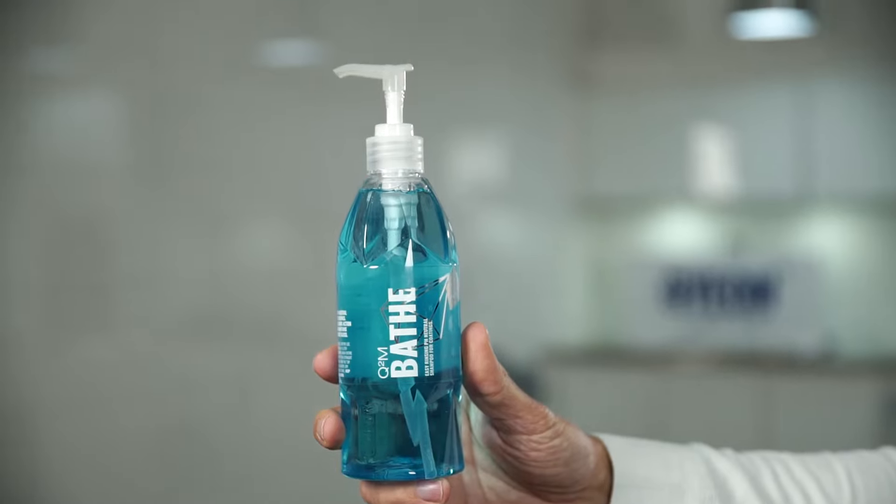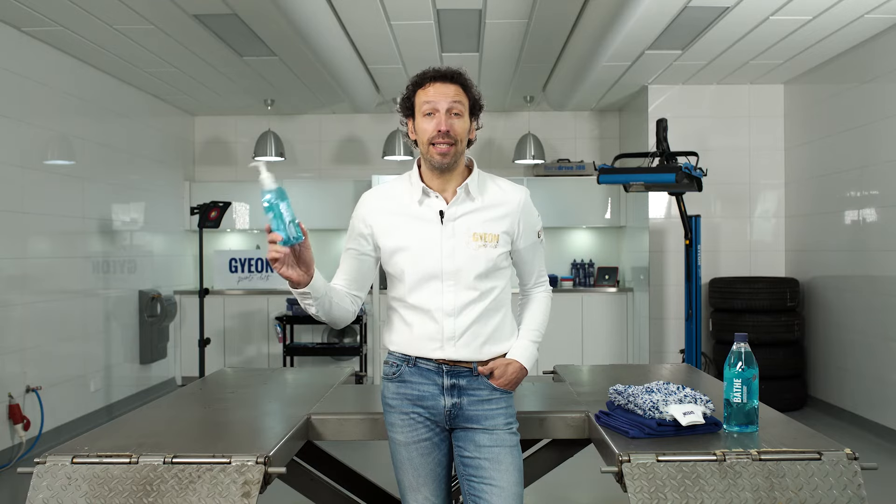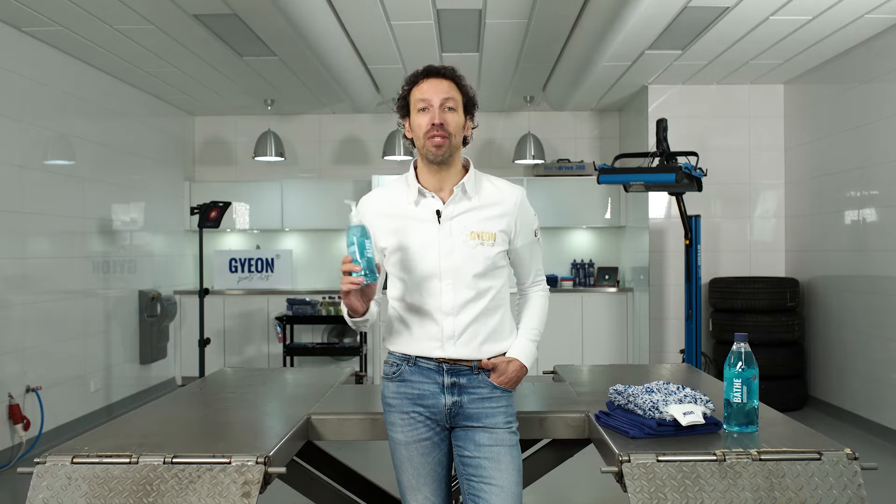Gion Bath, our daily pH neutral shampoo, is the ideal shampoo for daily maintenance. It's safe on coated or non-coated cars, can be used on waxed cars, and safe on all types of surfaces.